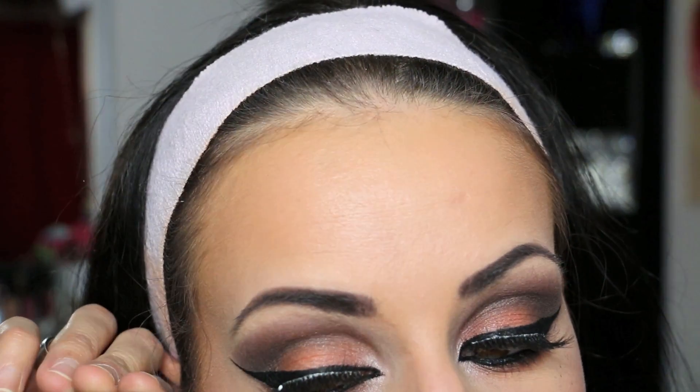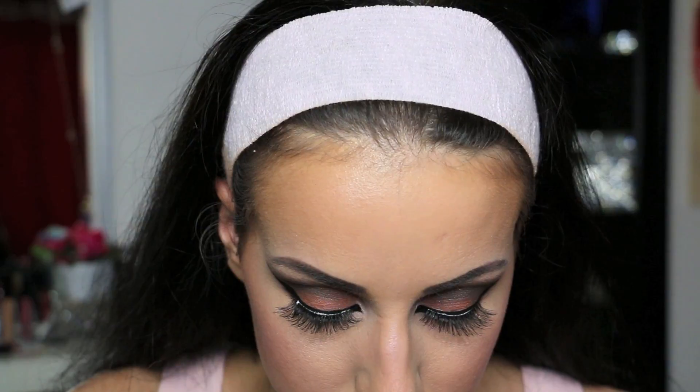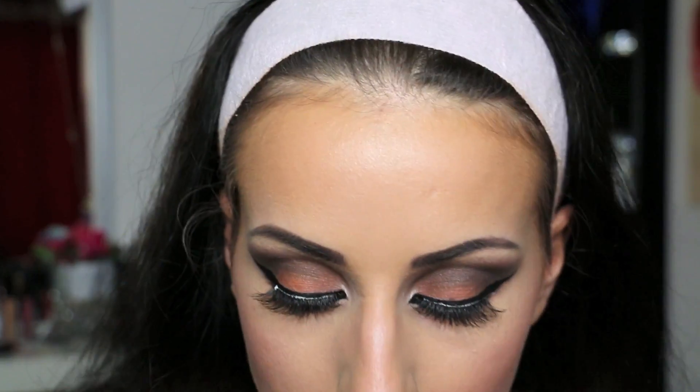I really like false lashes, so I'm putting a few individuals just at the end.